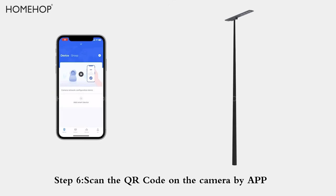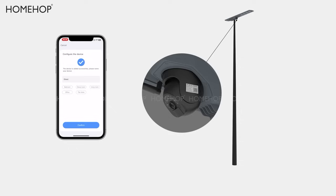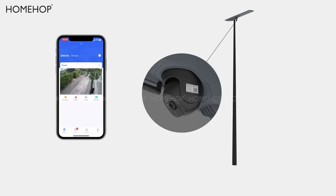Step 6: Scan the QR code on the camera using the app. 1. Scan — Connecting. Welcome to use our product.